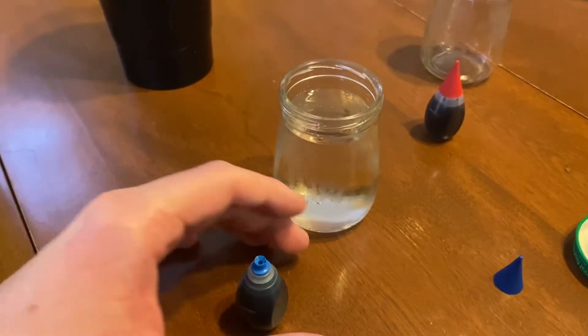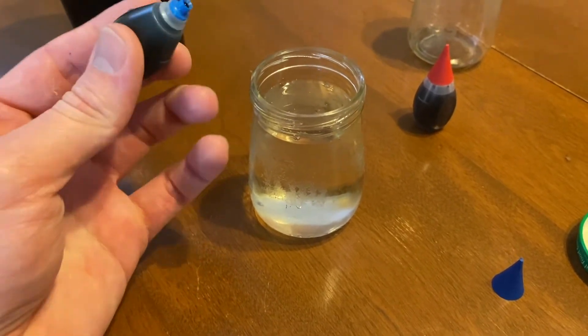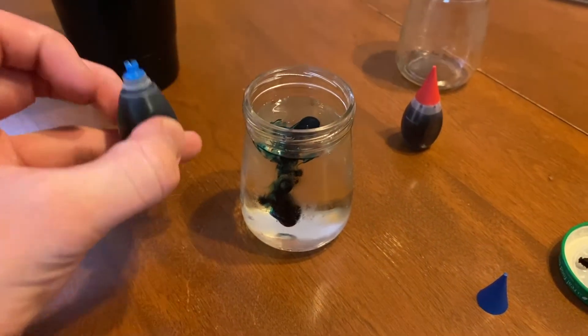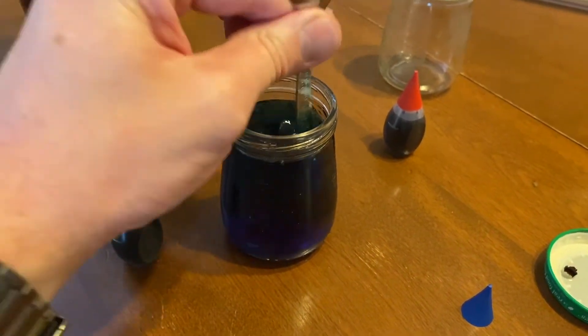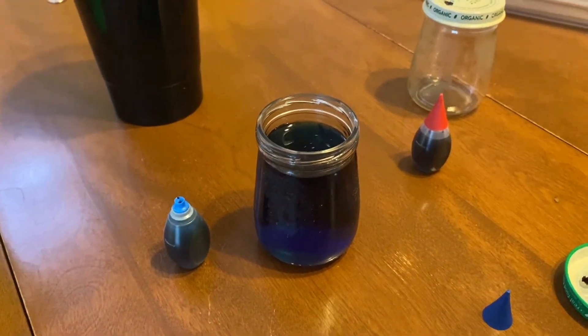Before you forget, go ahead and add your food dye to show which one's hot and which one's cold. I'm going to use blue to show cold — add a couple of drops in there. Take the spoon and stir it around a little bit, then put the cap on and we're good to go.